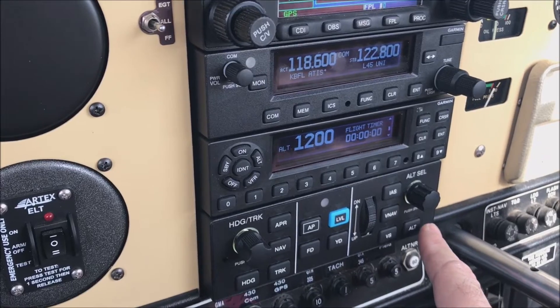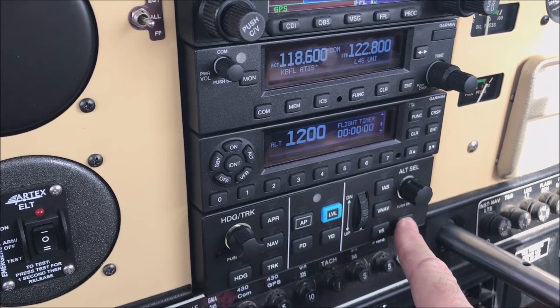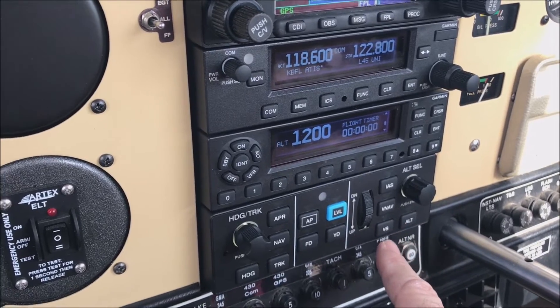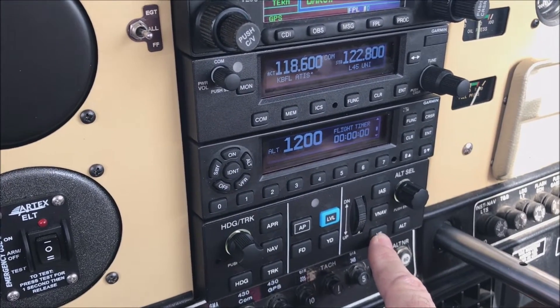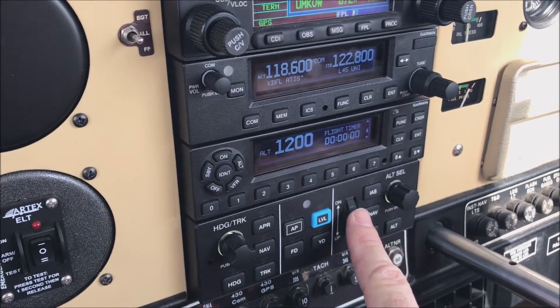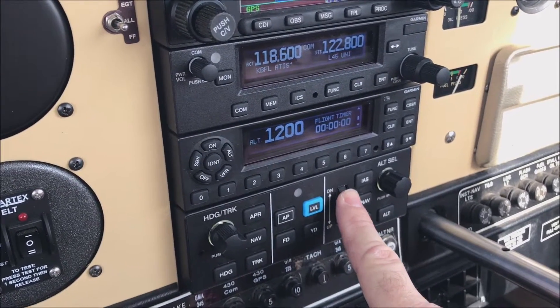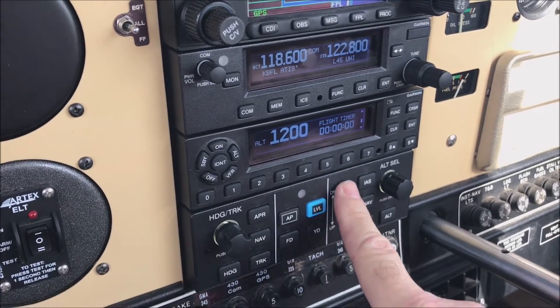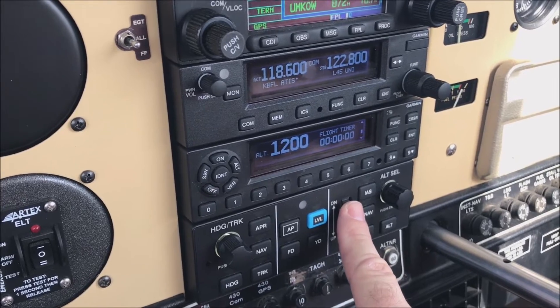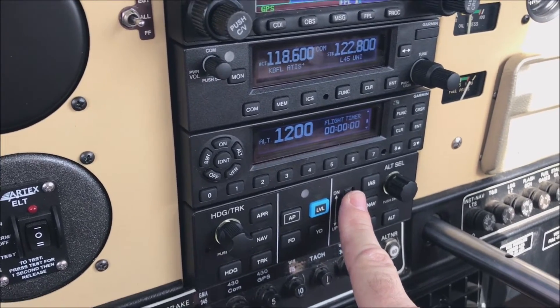Then select what mode you want: altitude hold, IAS, VNAV, an approach, or a vertical speed. Once you're in IAS or a vertical speed, you can use the wheel and run that up and down for a higher or lower speed, or higher or lower descent or climb rate.